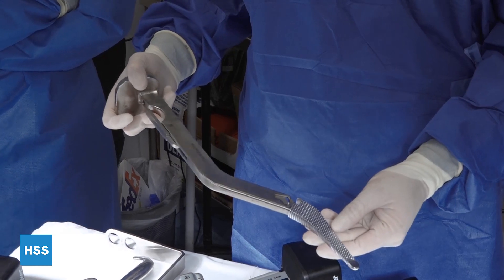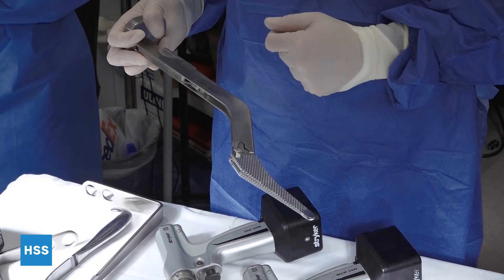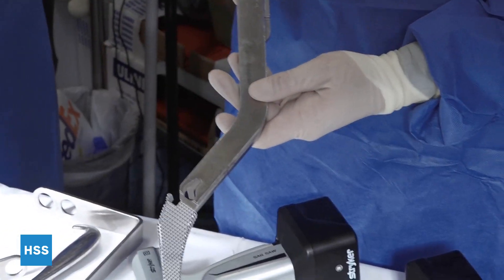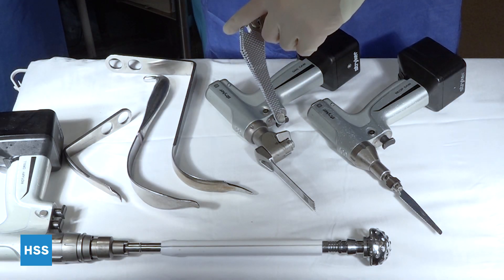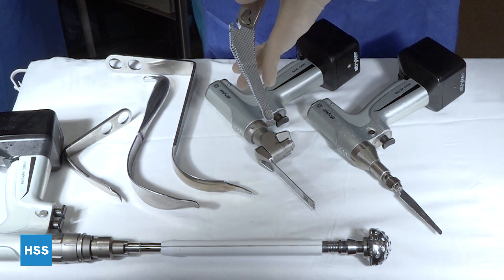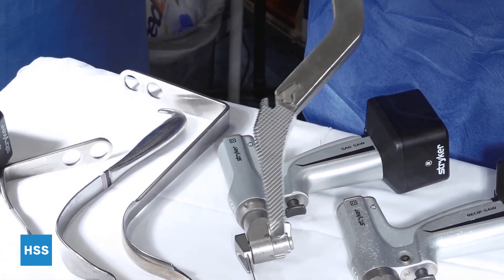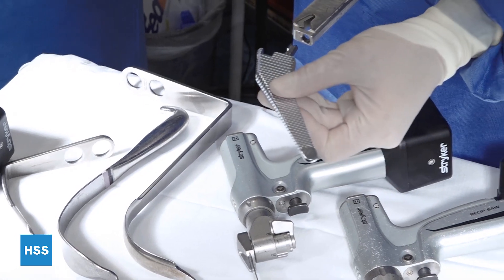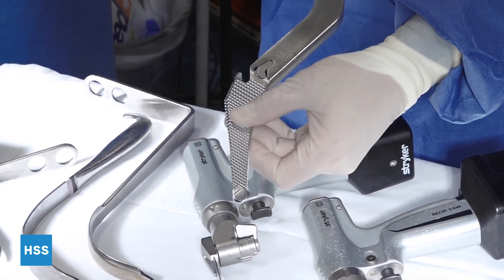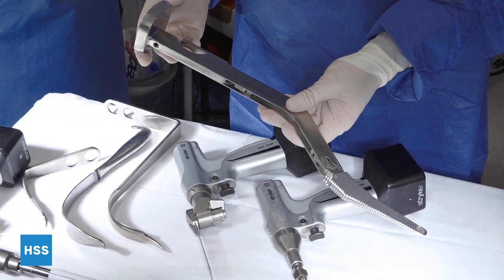Moving on to broaches. Broaches have sharp cutting edges. They're different designs based on the implant, but they match the shape of the final femoral implant. In this case, this is the lateral aspect or towards the lateral aspect of the trochanter, and this side goes along the medial calcar. All these attach to the handle in different ways, but in general they commonly have a lever that grabs onto the male portion of the broach and locks into position. And this is the strike plate for the mallet that you use with the broach.